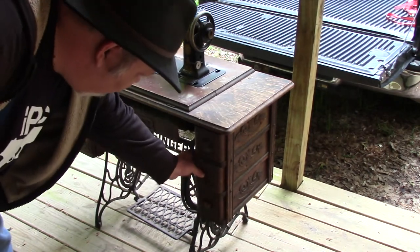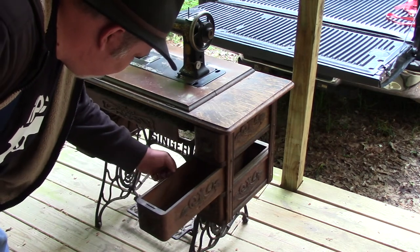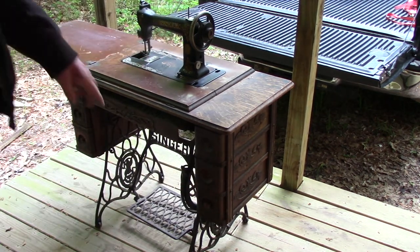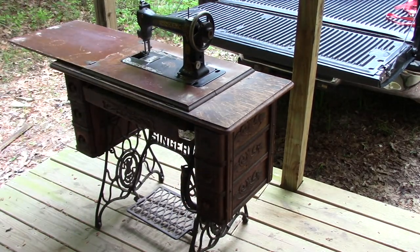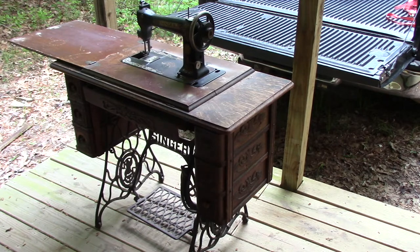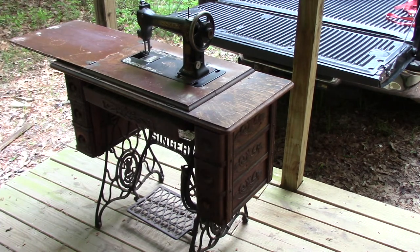This drawer is missing a knob. The bottom drawer here has had a replacement knob put in, and that knob is broken. The three knobs on the other side are okay, but some of this filigree — for lack of a better description — is broken off. So the front drawer is a mess; I'm going to probably have to rebuild most of it.